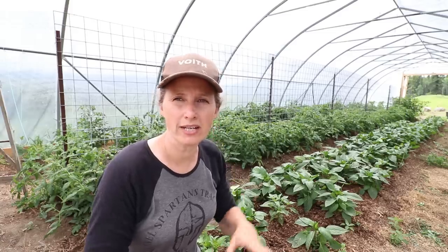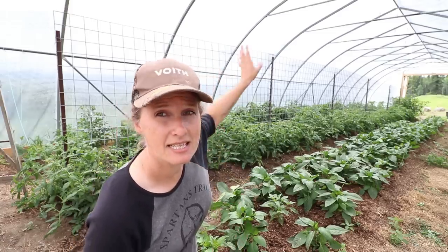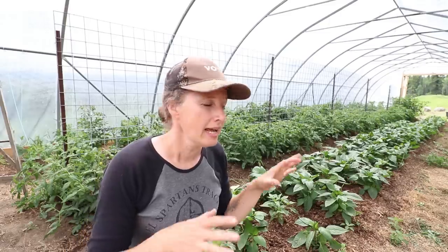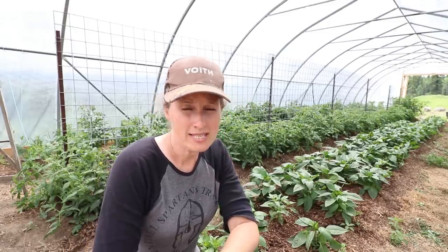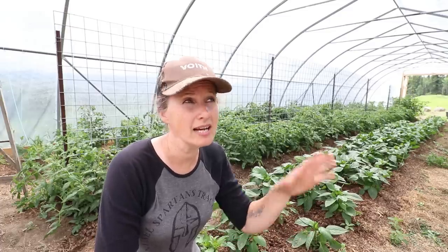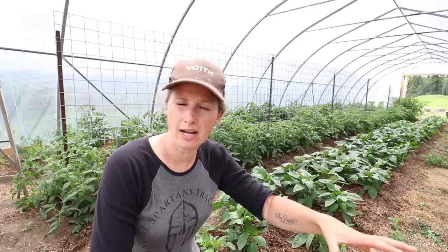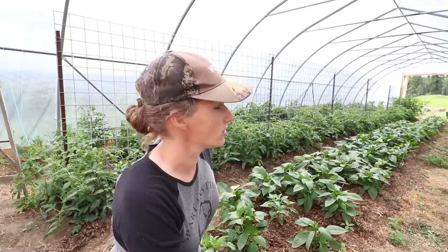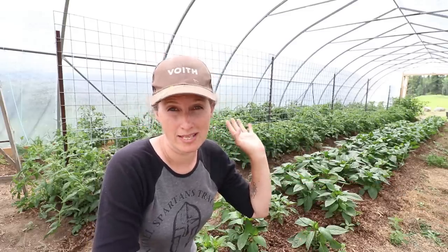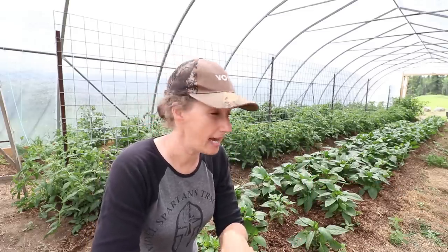We positioned our greenhouse so this side is facing east, south, west, and north on this side. After consulting with a lot of people who have grown in high tunnels in my area, we found that our sun is super high during the summertime and basically goes right over the top of the entire high tunnel, so I'm not having any issues with heavy sun exposure on one side and not the other.